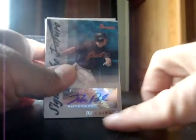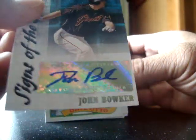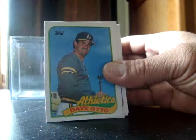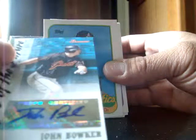There are a high number of short print cards in this Heritage run — I think it's like 400 or something. Right off the bat, we got a 'Sign of the Future' autograph of John Boker. Never heard of him, but it's an autograph — sweet! And it's a Bowman too, nice.